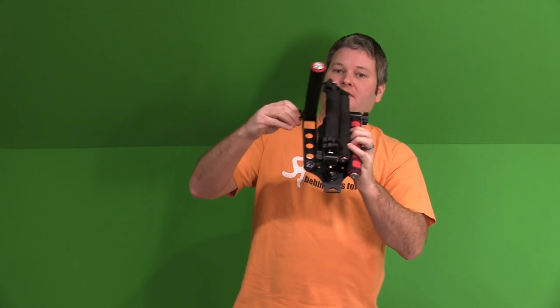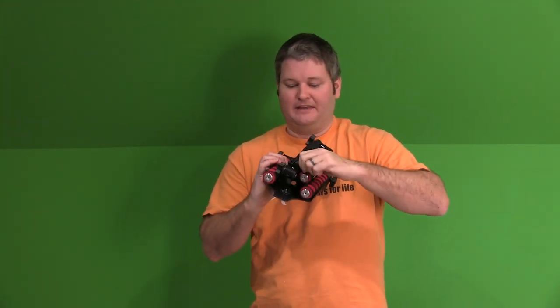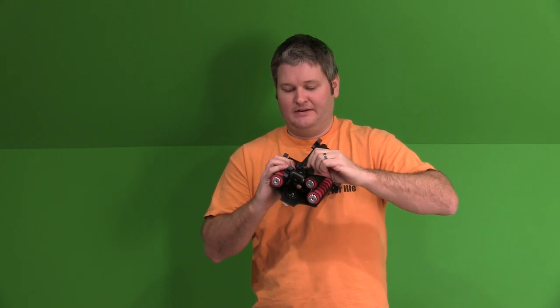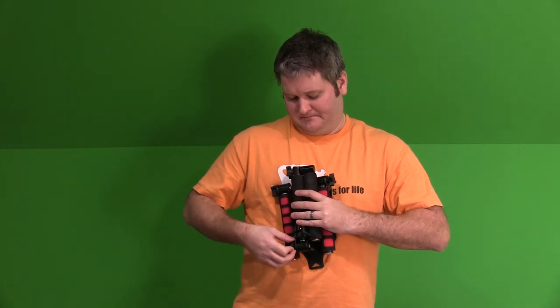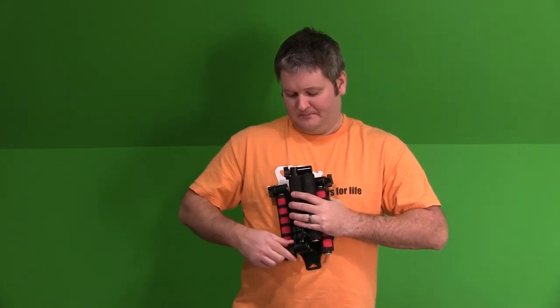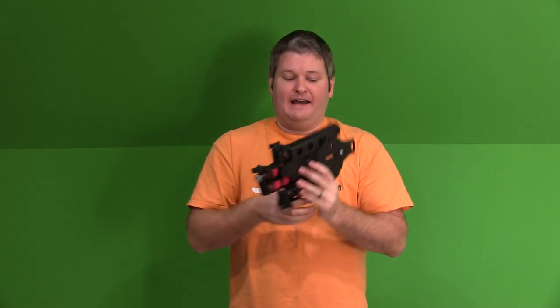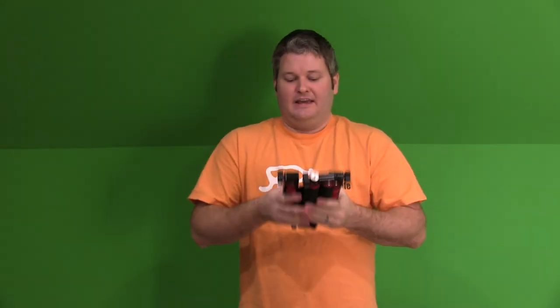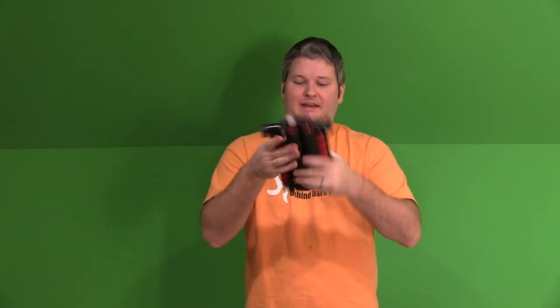There's one of your handles, and then there's your other handle. And then this will actually — I can put this down in here. So there's your compact size. I mean, this fits in a backpack or a suitcase. It's not super light, but it's definitely not something that would be uncomfortable to carry around from a weight perspective. So it's nice how it all folds down.